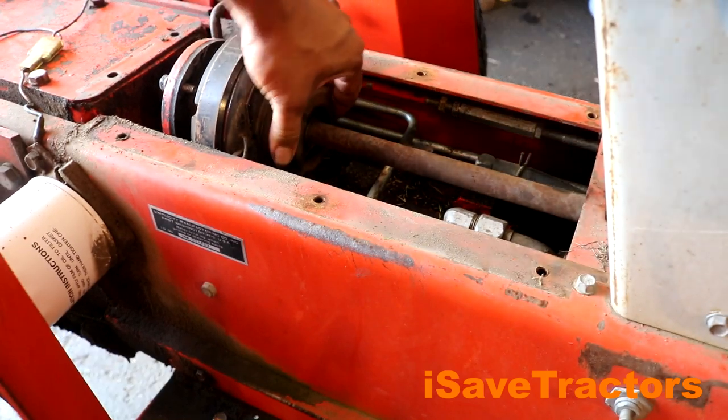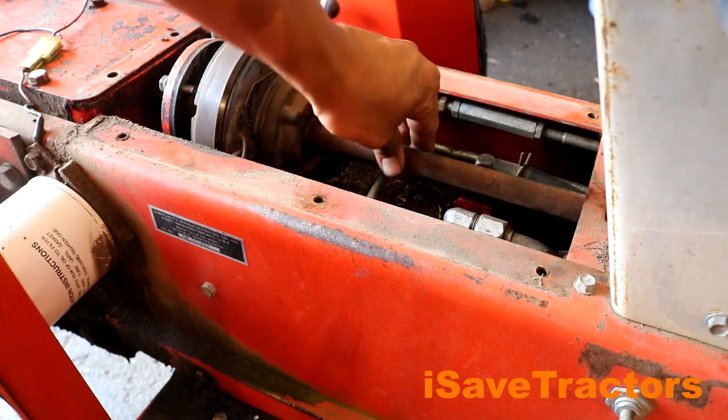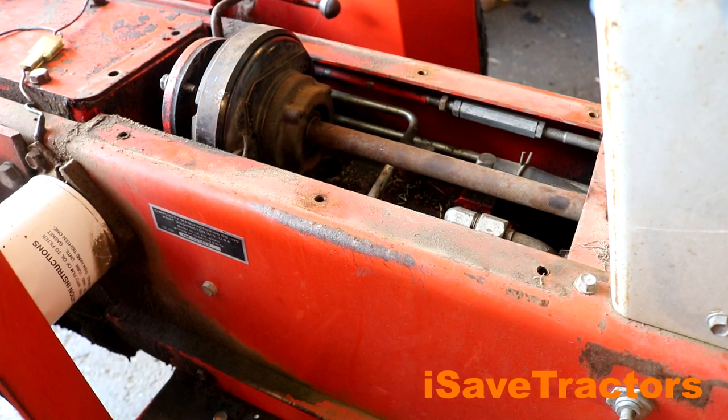This PTO shaft right here should always turn when the engine is turning. I had already tested this — I started the engine, and this shaft does not turn. So what I think the problem is, is this shaft has come uncoupled from the engine. Let's pull the engine and see what's going on.